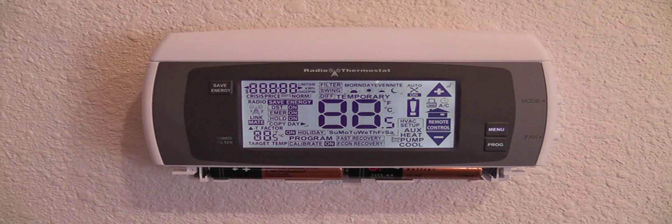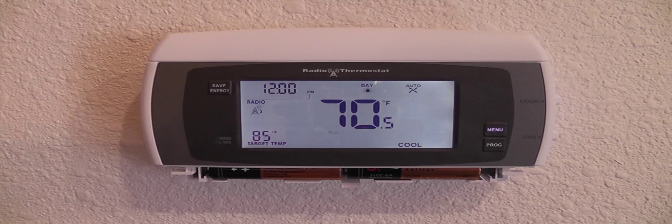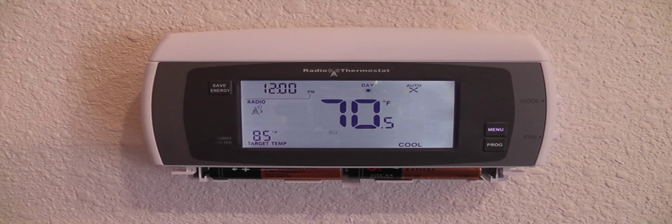Your thermostat is now ready to be connected. As you can see, the radio tower symbol is on the screen. This means that your Wi-Fi module is transmitting.